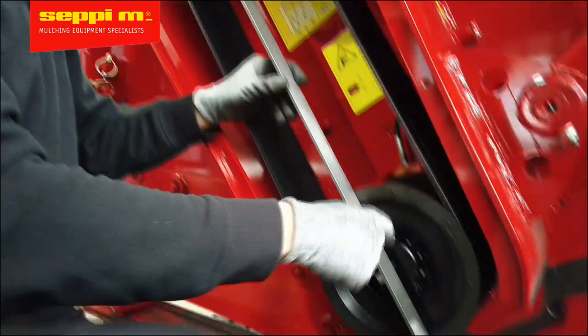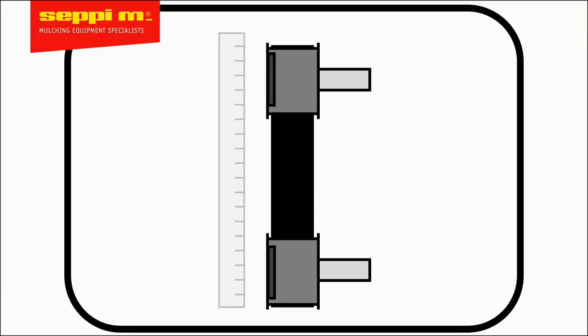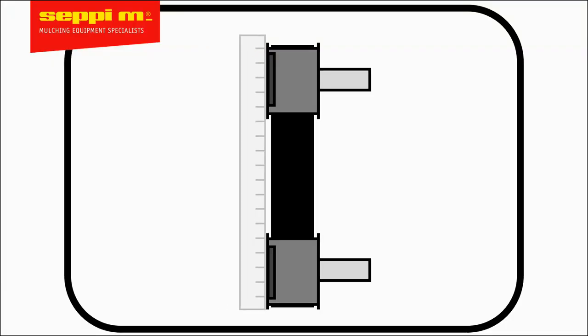If the alignment is far off, do a rough first adjustment with a straight edge and fine-tune later. Make sure all four points on the pulleys have contact with the straight edge.